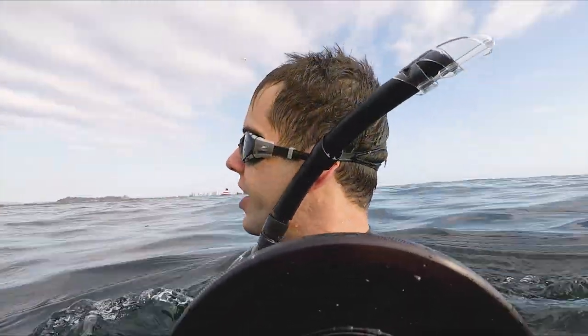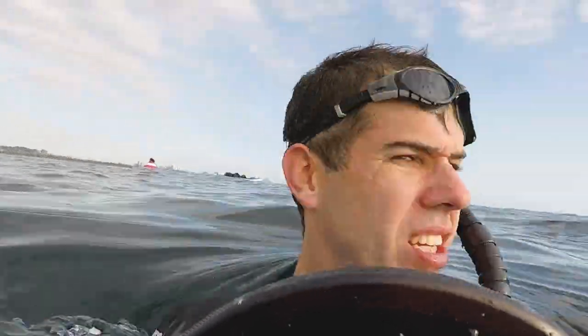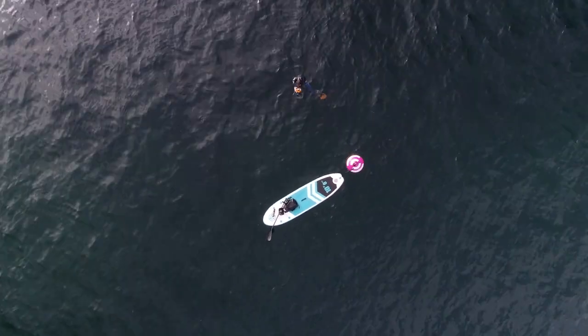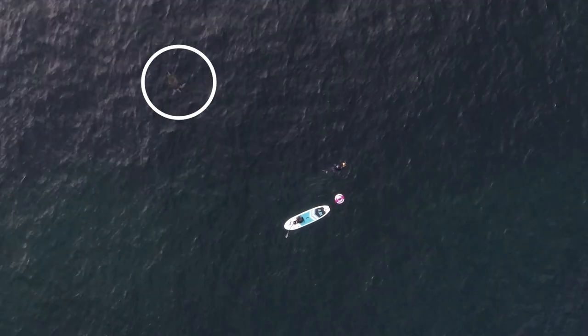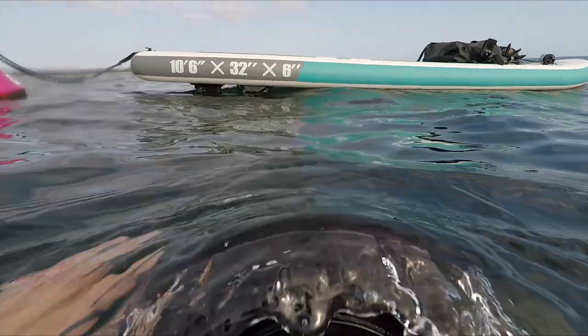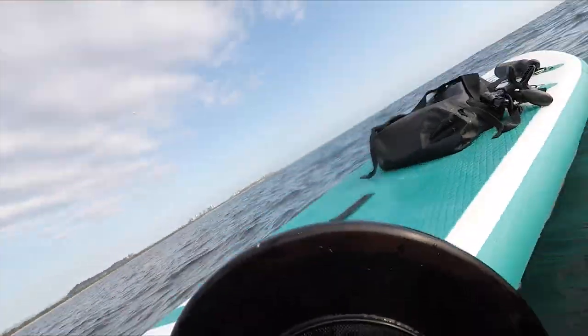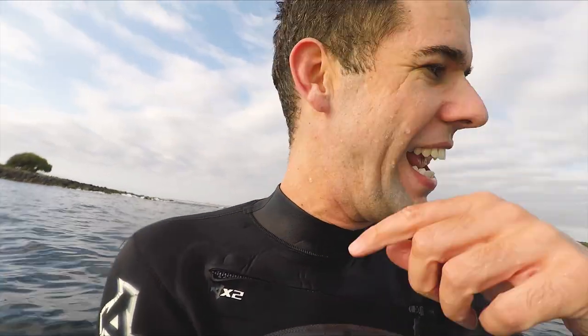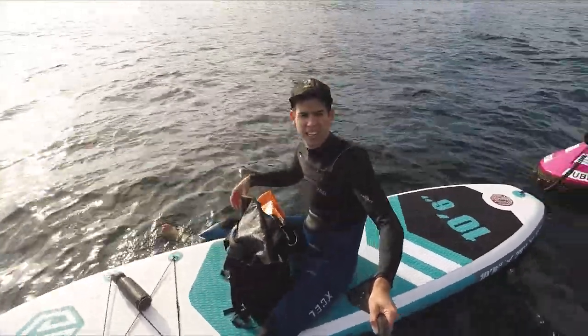I'm getting stung by jellyfish — this is no good. Going back. They got me on my ear. I don't want to get stung and get stuck out here. The last thing I want is for one of those things to get wrapped around my head and sting me all across my neck — it got stuck on my ear a bit. Using the paddle as a selfie stick.